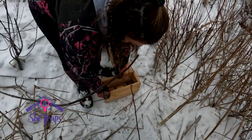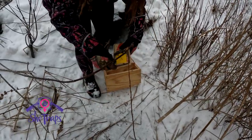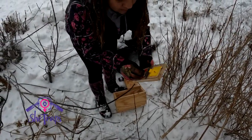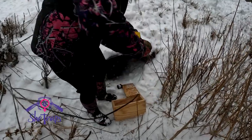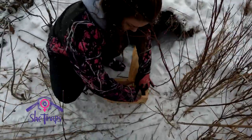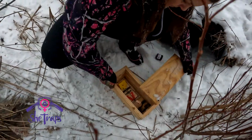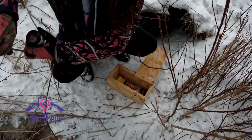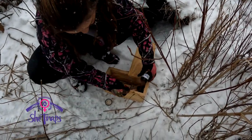All right, so we're going to open the box. I'm going to set the trap. Put the pan closest to the hole there. Then we're going to use mouse meat — and just plop that in the back.